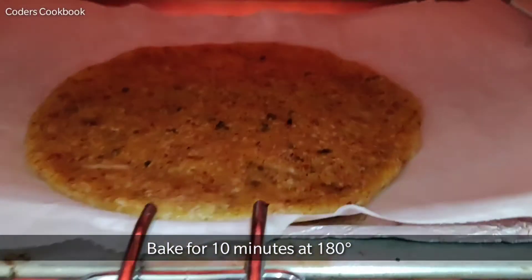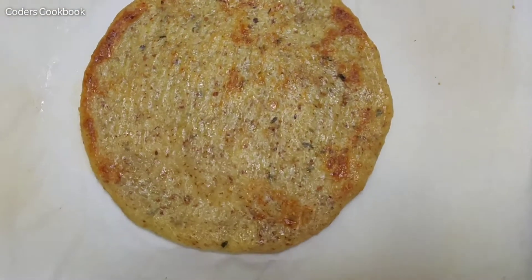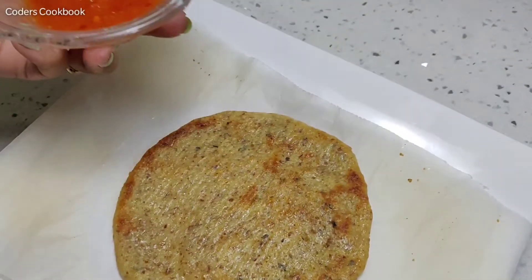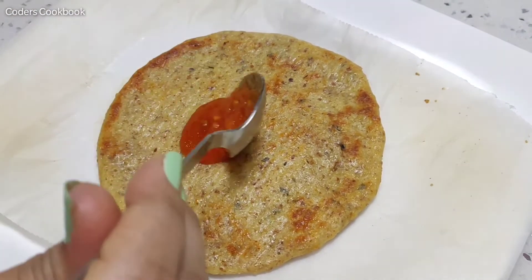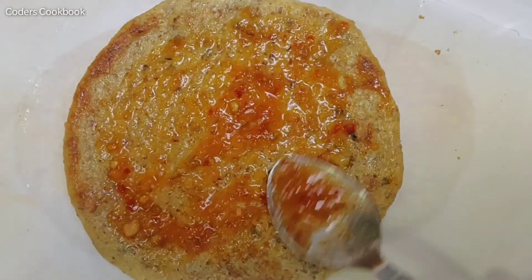I'm going to bake it for 10 minutes at 180 degrees. After 10 minutes, I will take it out and flip it — at this point one side is partially crunchy. Now we will take the homemade red chili tomato sauce and apply it on our pizza base. Do check the description box for the recipe of this homemade pizza sauce.